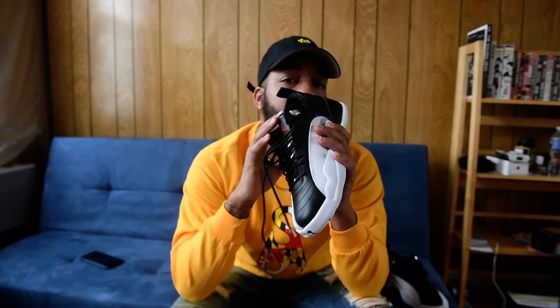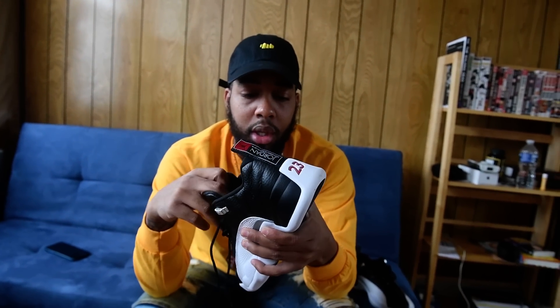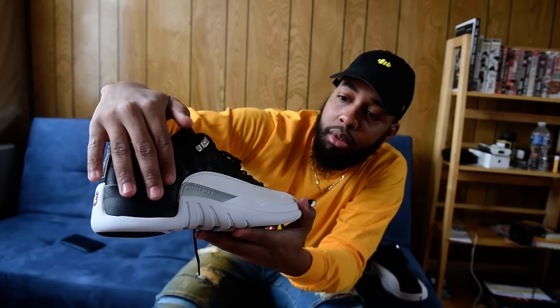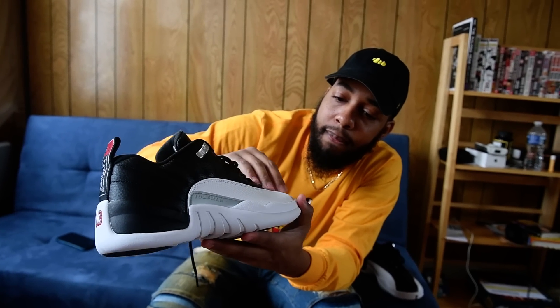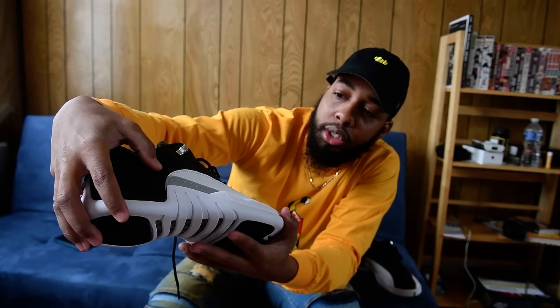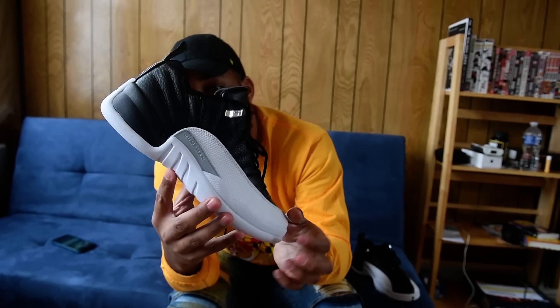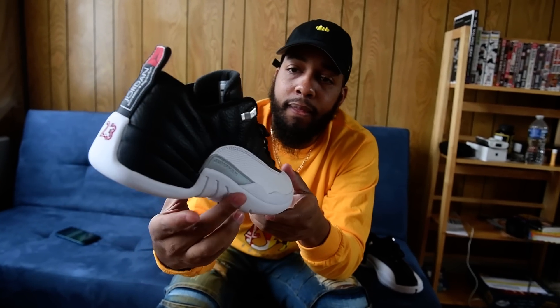I got two back-to-back reviews so I'm not gonna spend too much time on this one. It's a low — I just want y'all to see the details: the tumble leather, your thick sole of course, and your Jumpman right there. That's on every 12, that's what you do.